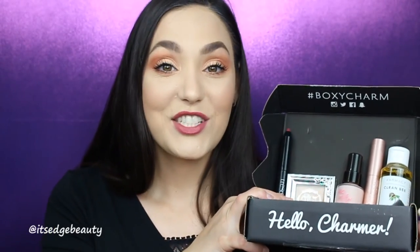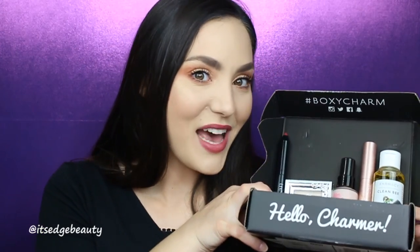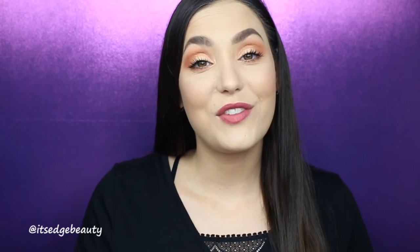I also really like the way my lashes look right now. I've tried this mascara before in a small sample, but the full size makes such a difference. I'm really excited to try the facial cleanser too — and that's my little box for this month! I hope you guys enjoyed this video. If you did, please give it a thumbs up and subscribe to my channel. Have a great day or night wherever you are — bye!